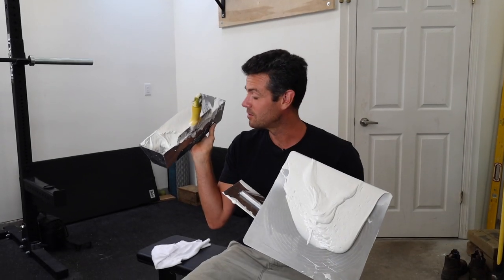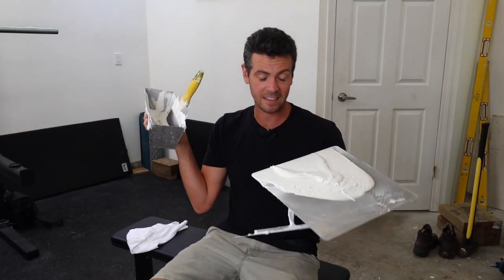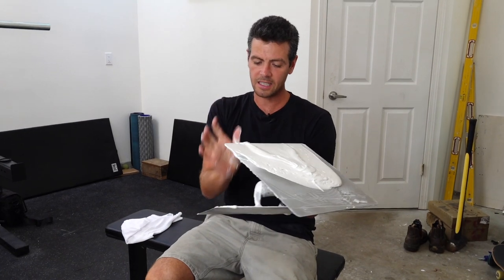Welcome back you guys. Today we're going to go over how to clean your tools. I get this question a lot about how to clean taping tools and it's not a long, high-maintenance process. It's really quick and easy.